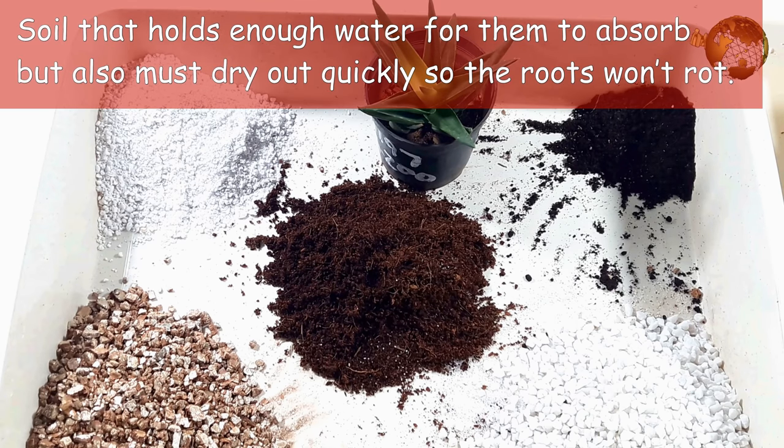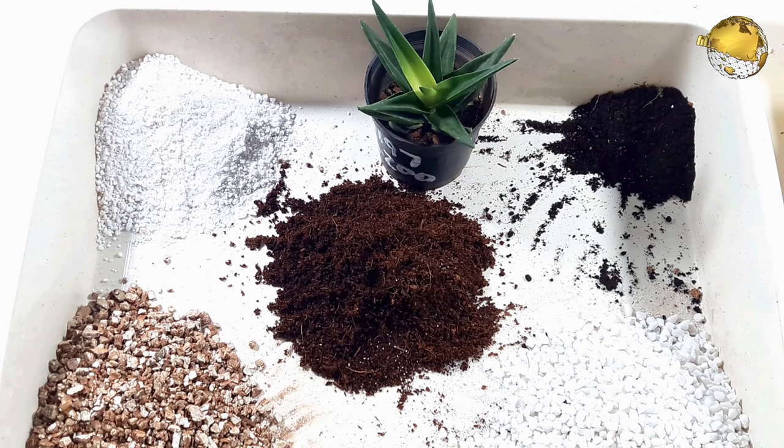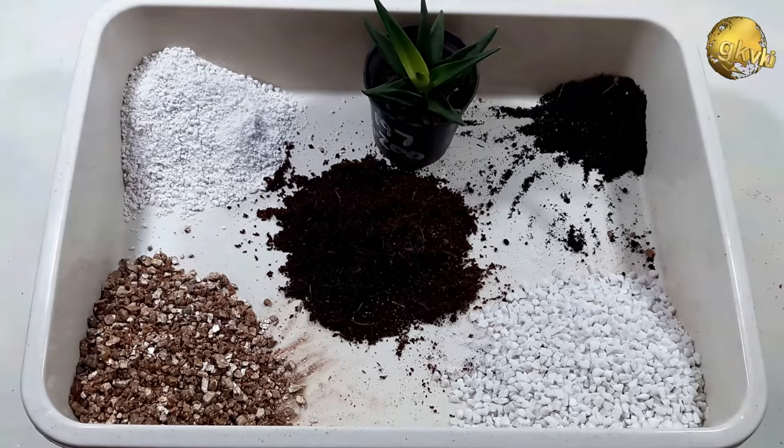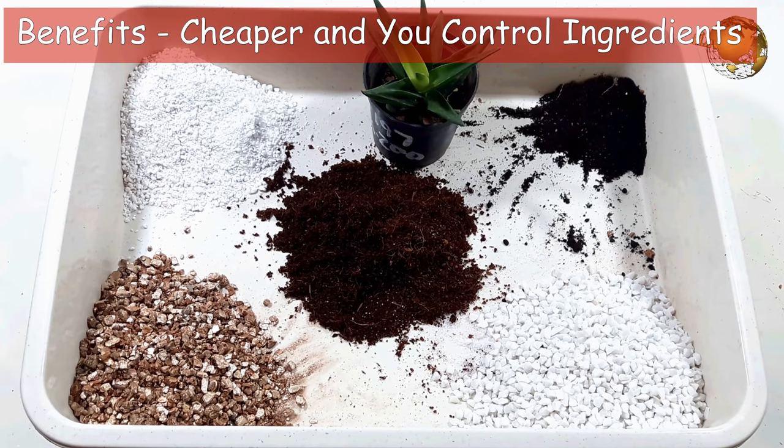Succulents need to be planted in a soil that holds enough water for them to absorb, but still one that dries out quickly so that the roots won't rot. That's because succulents absorb water from the air around them, not through direct contact with the water. Constantly sitting in wet soil causes their roots to rot and eventually the plant dies. Hence soil with good drainage is crucial for succulents.